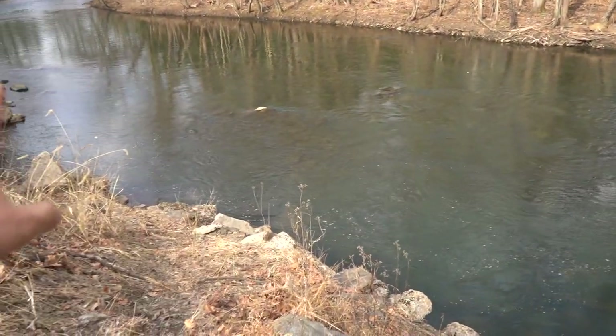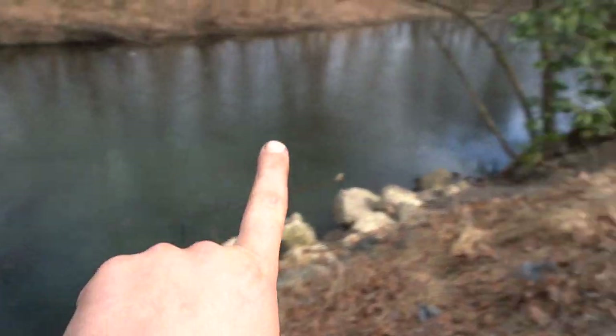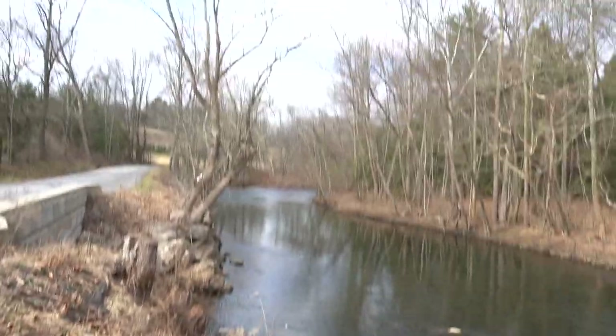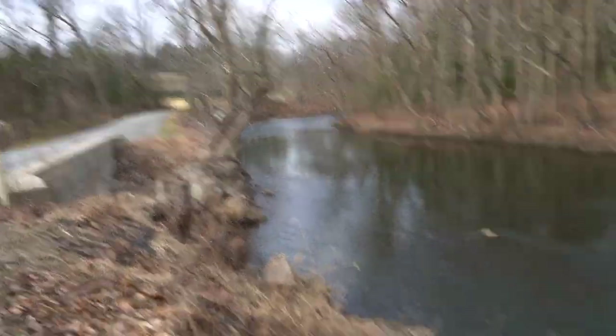We've got some rapids, some faster moving water, and then it drops off here into some real deep water. Way up there you can see the rapids coming around the corner, and after that it's super calm. I'm willing to bet that's probably another pretty good spot — a spot where fish can ambush. Once we get down onto the water, I'll really start showing you how I pick the water apart.